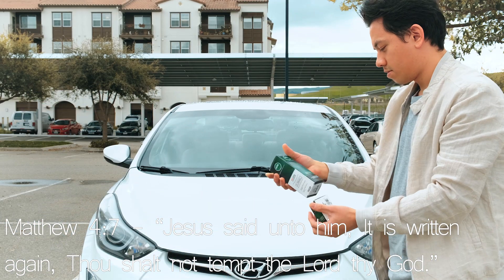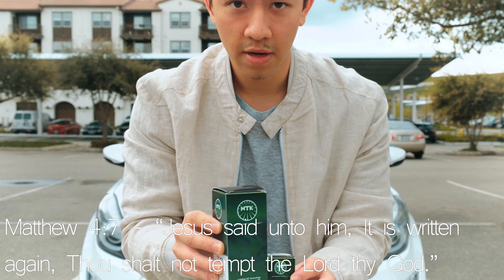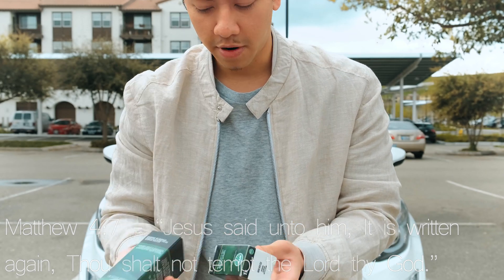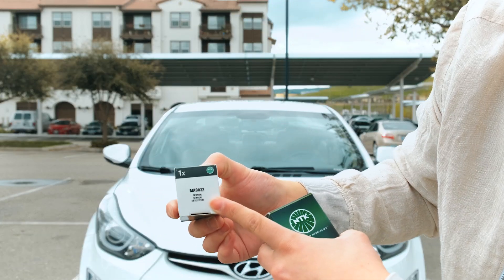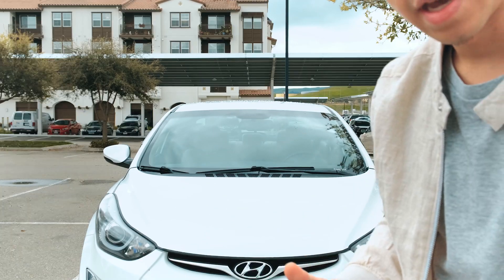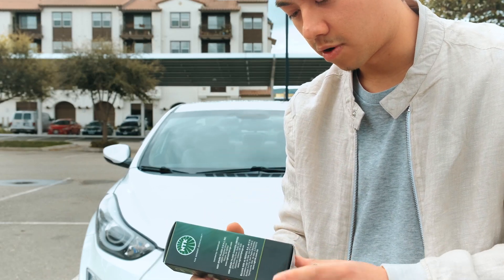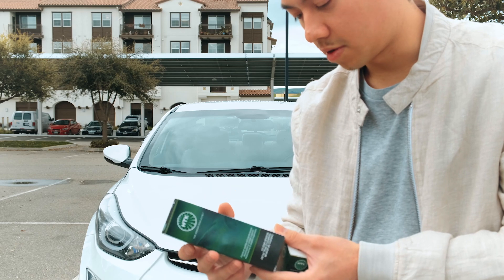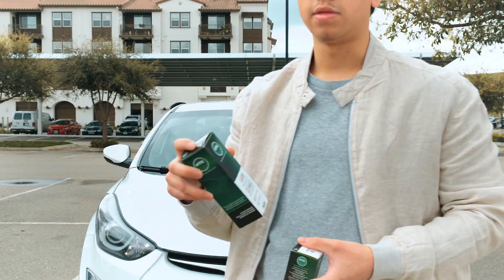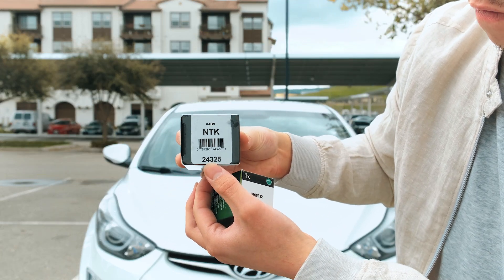Here are the sensors right here. So here's the O2 sensor and here is the MAP sensor. This one's made in Germany and this one's made in the USA - very cool. Part numbers for the MAP sensor are MA0032 - I'll link it in the description for you guys. I'll also link NTK's website where you can search by your vehicle and they'll give you everything they have under specific categories like sensors. For the O2 sensor, it's 24-325.